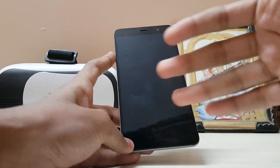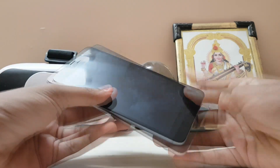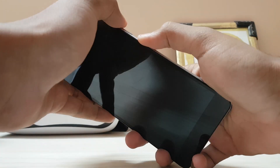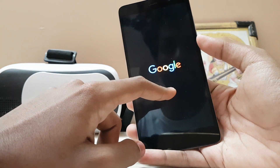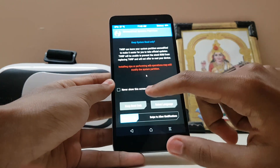The requirements are TWRP recovery and an unlocked bootloader — that's necessary. If you have that installed, let's just boot into TWRP recovery. Hold the volume up and power button till it shows. As you can see, it only shows Google over here rather than MI, because all of the UI has been changed due to this mod.